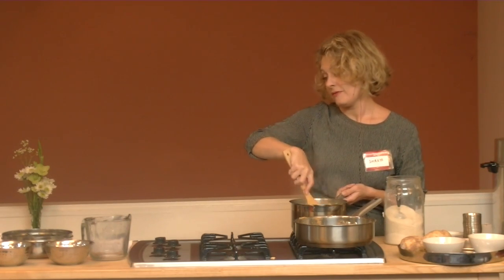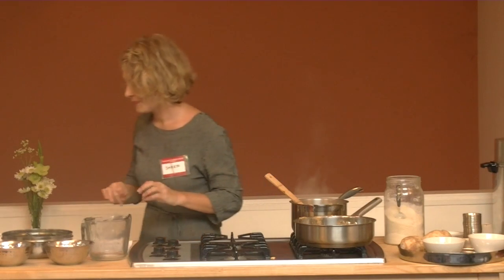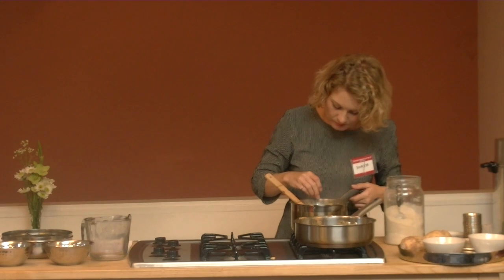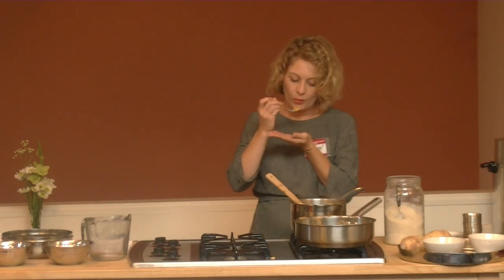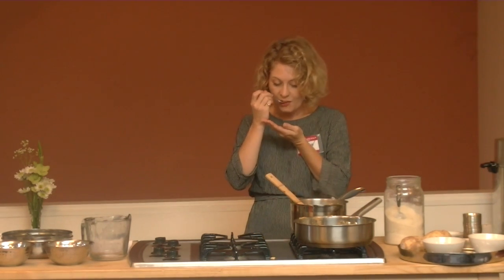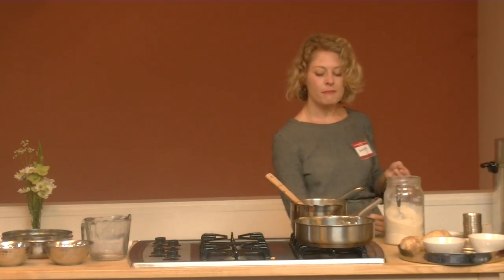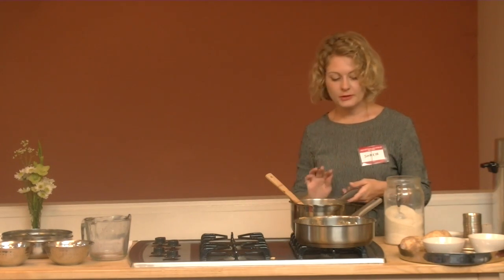I'm going to taste this and see if I've put enough sugar in here for you. I think it's okay.